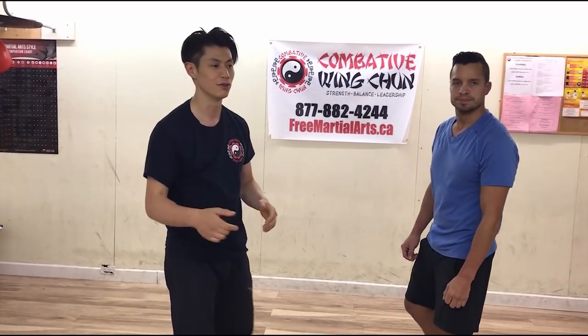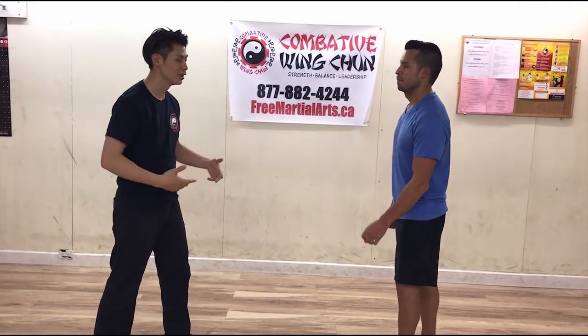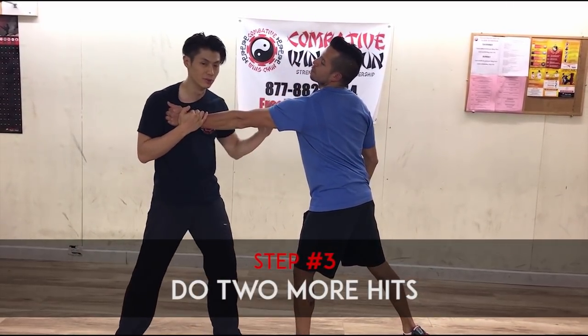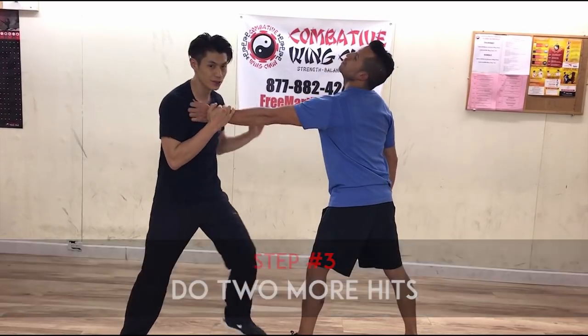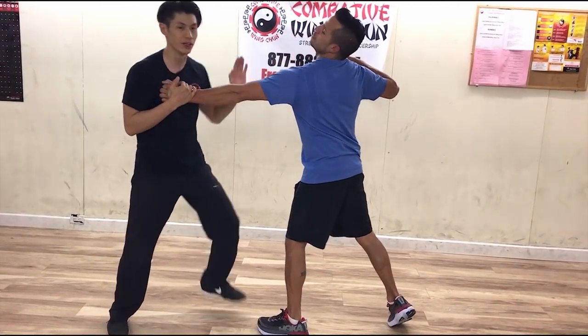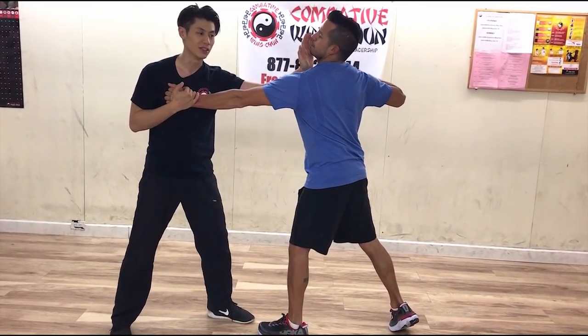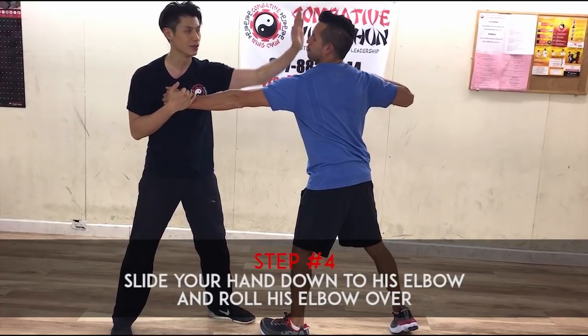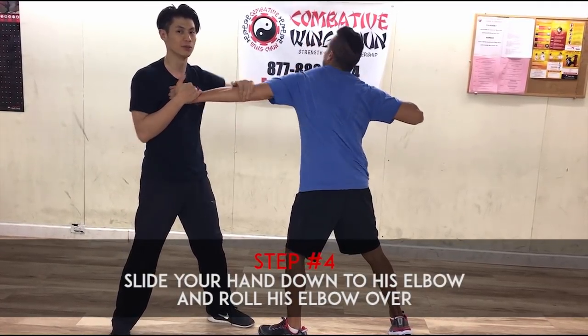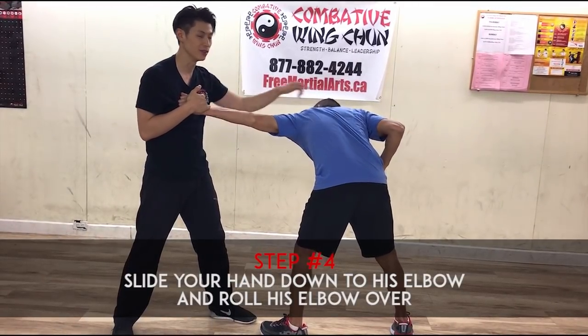We're going to show you the next step - how to finish the fight. So number one is pin, number two is the palm strike, and number three is two more hits - one, two. Number four is to drag it down: slide it down his elbow, then roll his elbow this way. See how his body is now positioned over here.